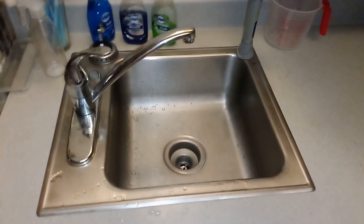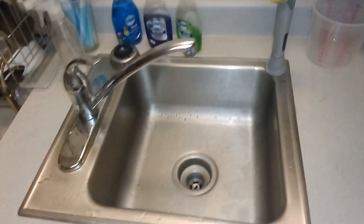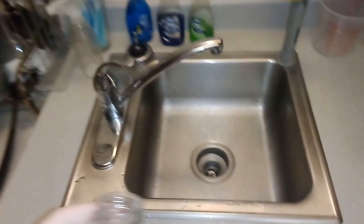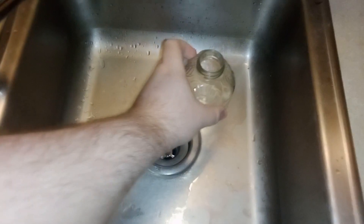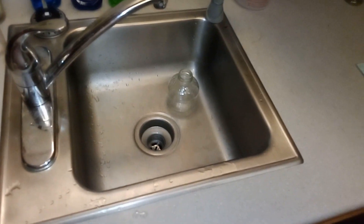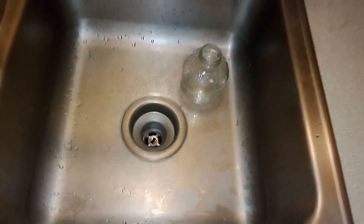We're back at the sink. I decided to do a little test — we have a glass jar here. What I'm gonna do — don't freak out — it is sitting in the sink now.